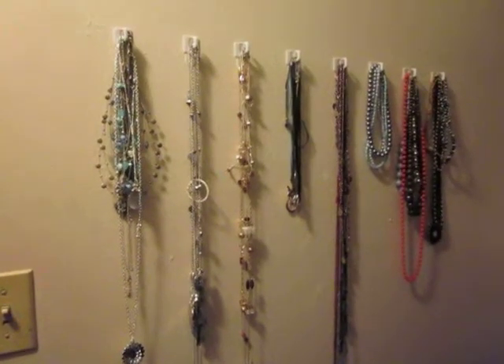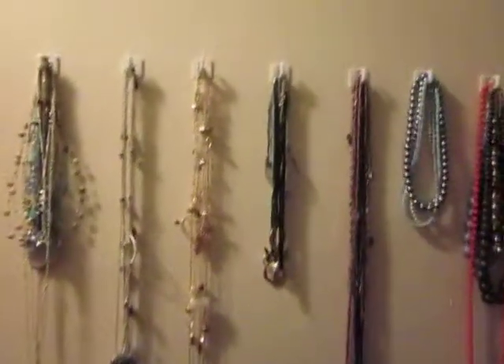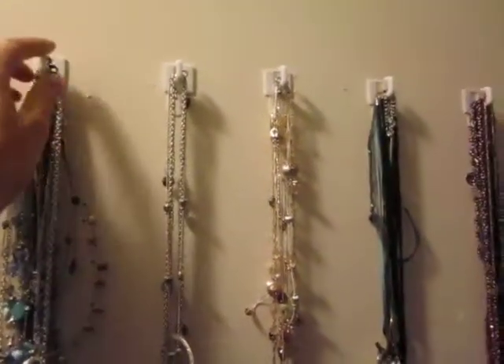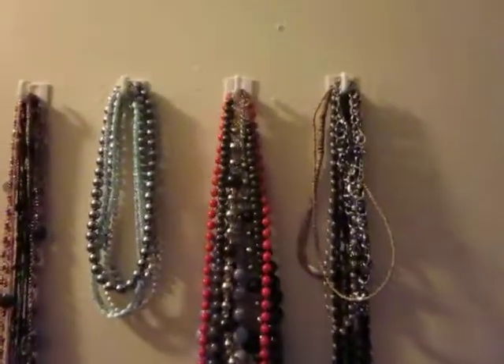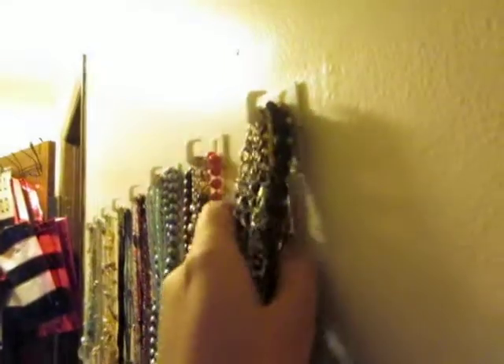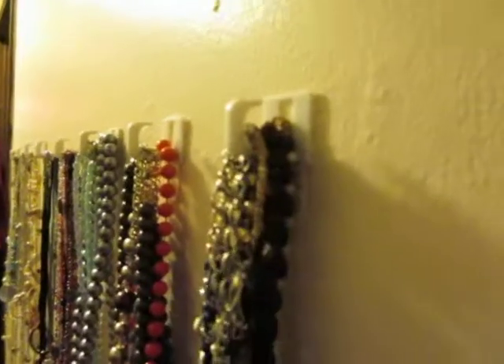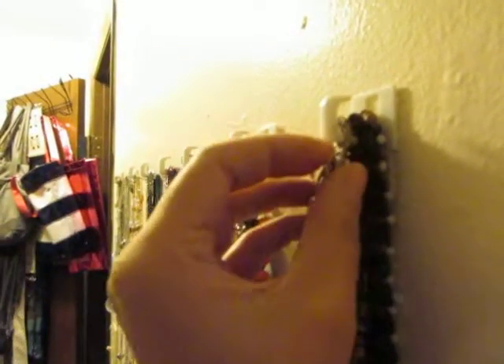So this is my closet, and this is how I hang my necklaces right now. I just use these hooks that I got from the dollar store — eight of them came in a package for a dollar. They're very small, but there are all sorts of shapes and colors and styles. I got one that had a hook like this so that it really held the necklaces.